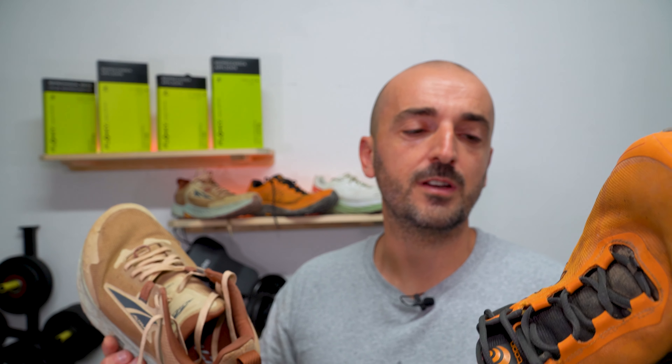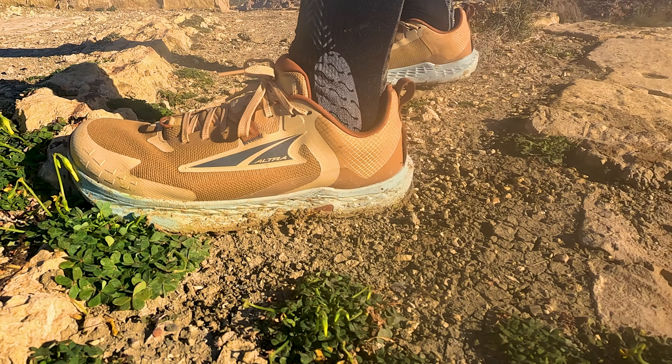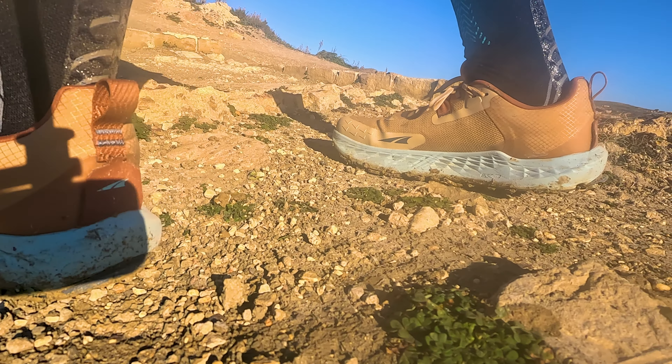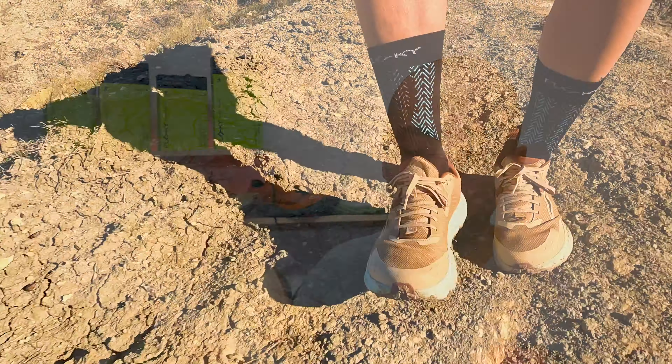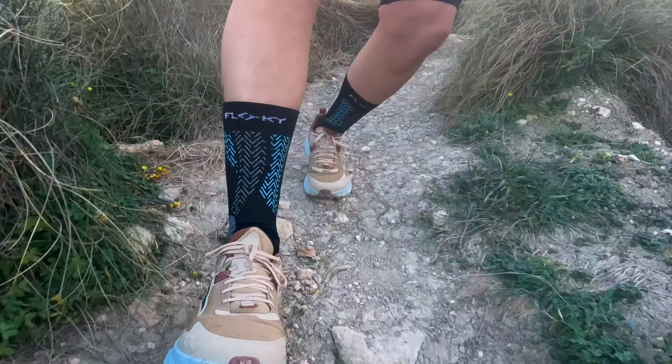Grip-wise, the Mountain Racer 3 has chunkier blocks of grip while the Timp 5 has smaller lugs — both perform very well, but I feel the Mountain Racer 3 gives more confidence on technical terrain. On durability, the Topo shows no overlays coming apart, while the Timp 5 has overlays peeling off at the toe bumper and near the logo. It doesn't affect performance, but it's annoying when things fall off a shoe you've paid money for.